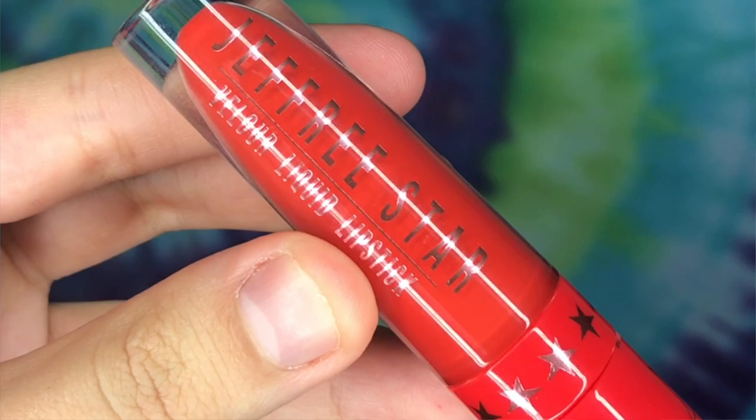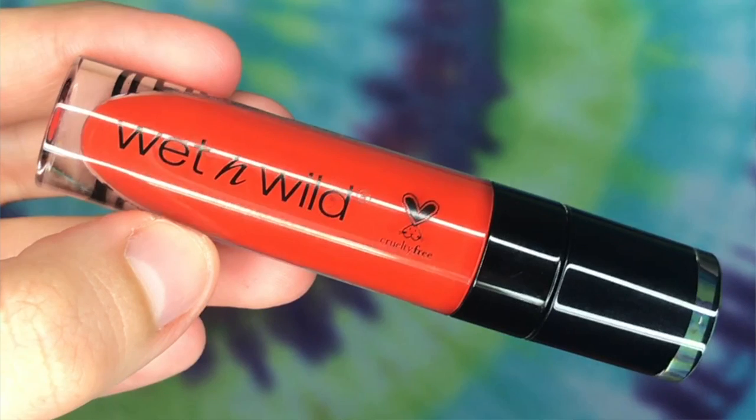The first shade on my other hand is Checkmate by Jeffree Star Cosmetics, a limited edition from the holiday collection. It's a really hot fire-truck red with more of an orange tone. Almost identical but a little more on the warm, browny-orange side is Flame of the Game by Wet and Wild. These aren't as opaque as the Jeffree Star ones — it takes a couple more layers — but this one's more orange and that one's more red.